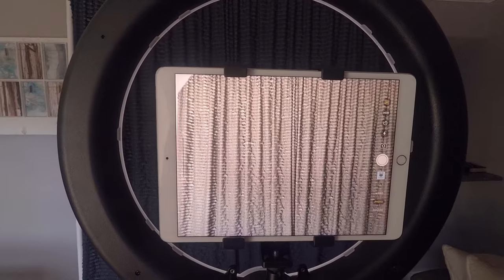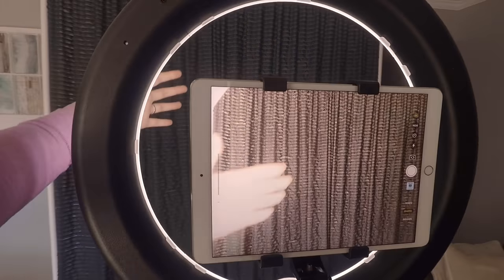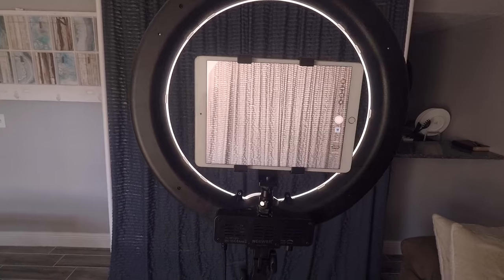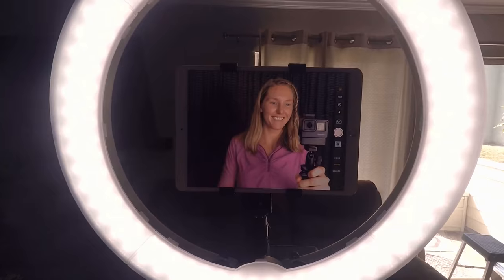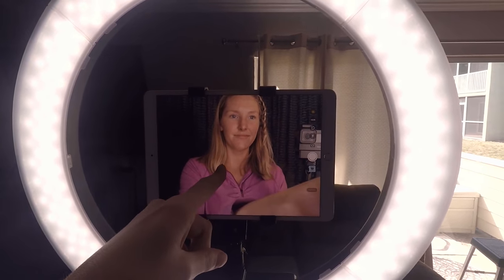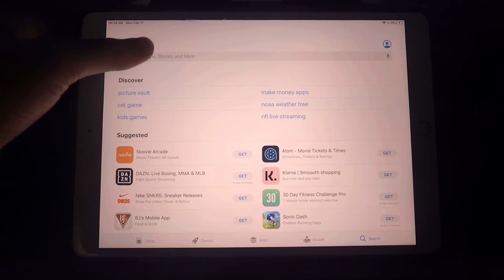Make sure the tripod isn't too far back, for fear of capturing stuff behind the backdrop, and not too close for fear of people tripping into the backdrop. Lighting is also important. Once your tripod is set up, make sure it is sturdy and that any extension cords are taped down so people won't trip. Note that the iPad will be in selfie mode — guests should look at the camera lens rather than the display screen for the best photo.